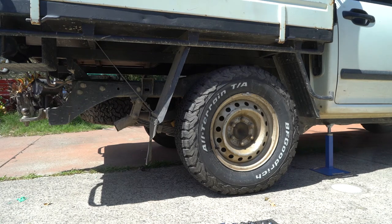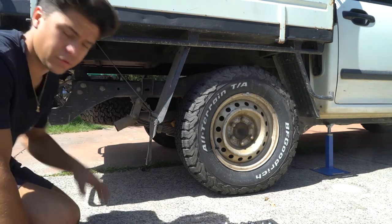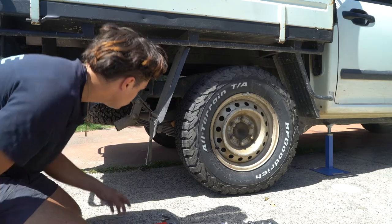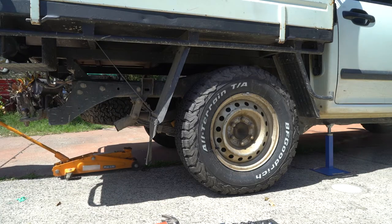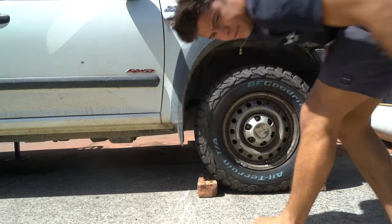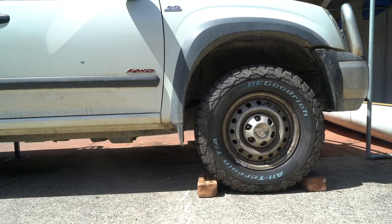You already read the title — you know exactly what we're doing. Just for a reference, this is a Holden Rodeo 2008 3.0-litre turbodiesel. I also put it into full drive so the front wheels are engaged.